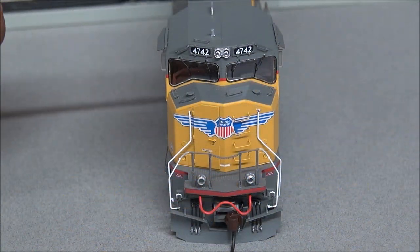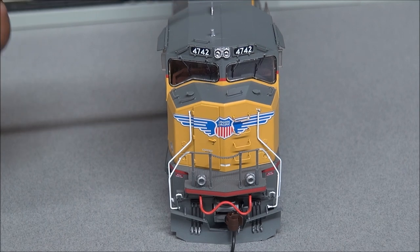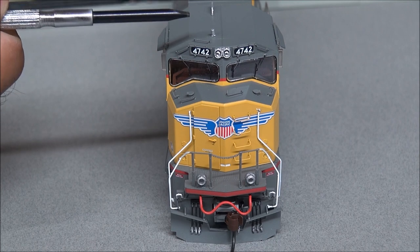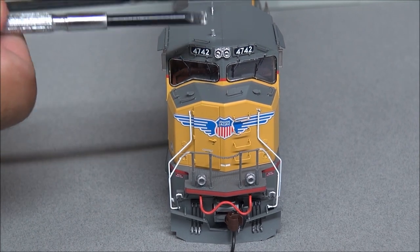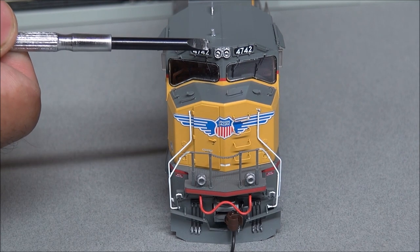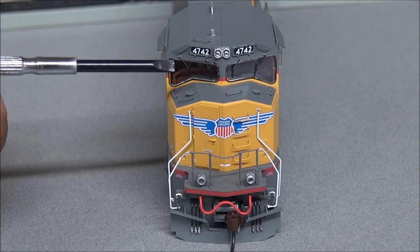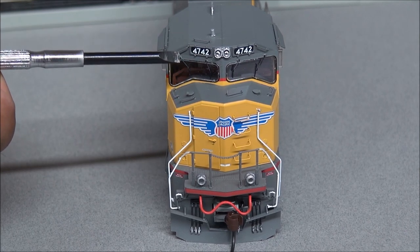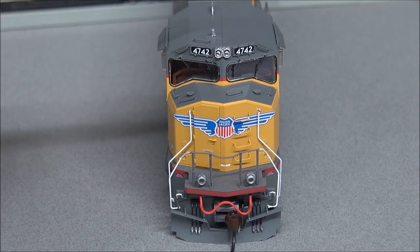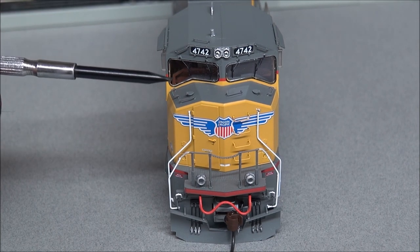Starting from the top and working our way down on this M cab UP version: you've got the Sinclair antenna, the CAN EOT antenna, separately applied grab irons on the roof, and high-mounted headlights — still incandescent bulbs. The number boards are not backlit. You've got separately applied windshield wipers that are real nice and thin, not those thick bulky plastic ones.